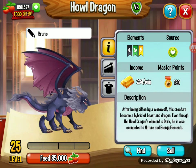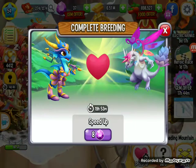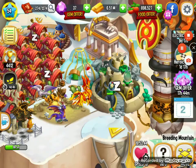So I hope this helped you get this egg — the Hydra Dragon egg. See you again in the next video, bye! Don't forget to subscribe to the channel.